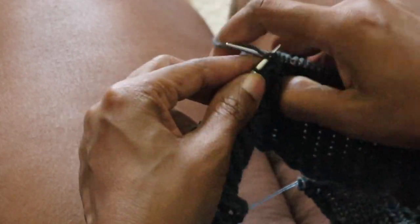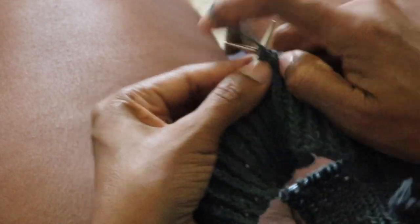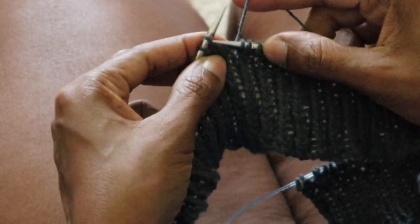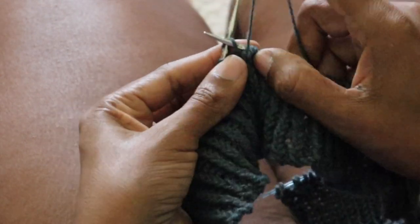Similarly, when I'm making a purl stitch, before I take that new purled stitch off the needle, I move my yarn to the back, ready to create the next knit stitch.